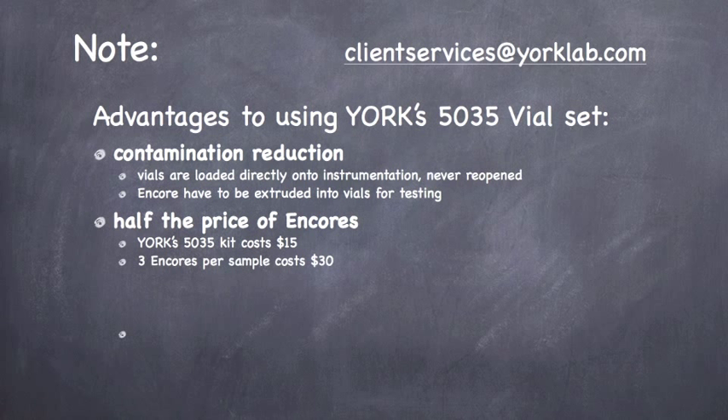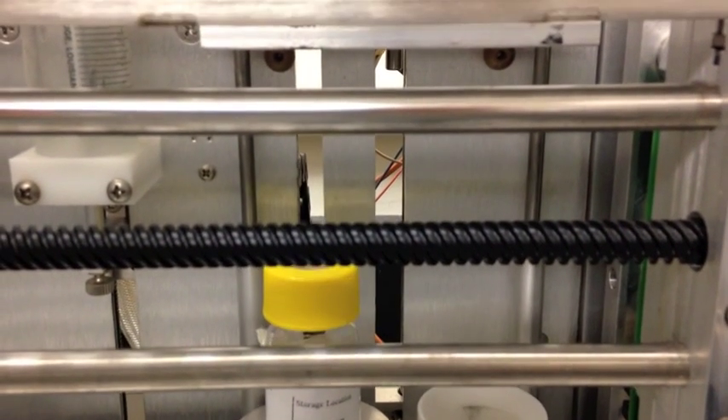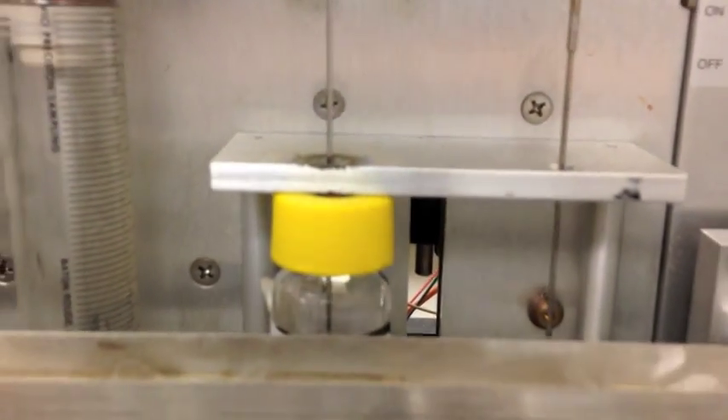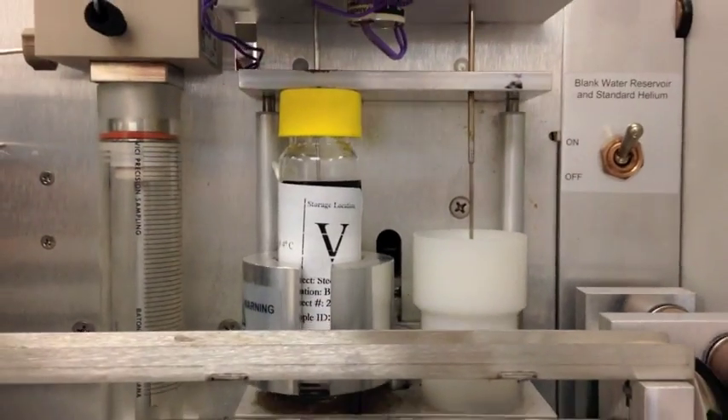There are other options for VOC field preservation, but we feel that this TerraCore and four-vial setup is the most cost-effective and easiest to use in the field. It eliminates the need for samples to be transported to the lab within 48 hours. If samples can't be transported within 48 hours, they can simply be frozen and they're good for 14 days.